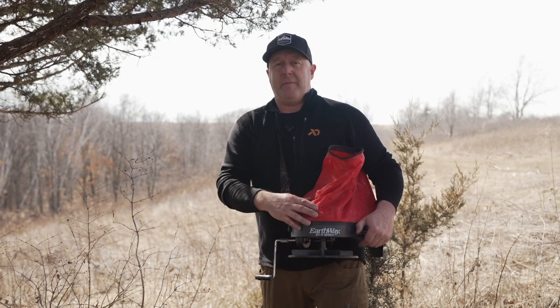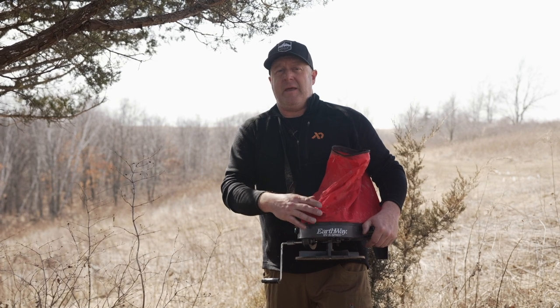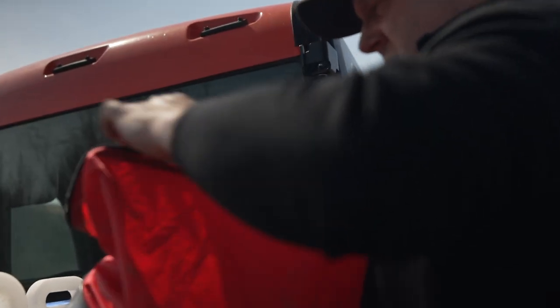For the switchgrass spreading, I'm using an Earthway model 2750. I'm going at walking speed and setting it at setting 1.5 - that's where you set the lever on top. At 1.5, that's approximately eight to ten pounds per acre, which is the rate you want to have.